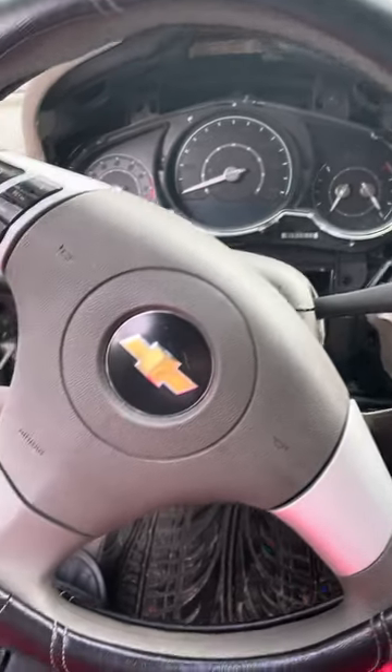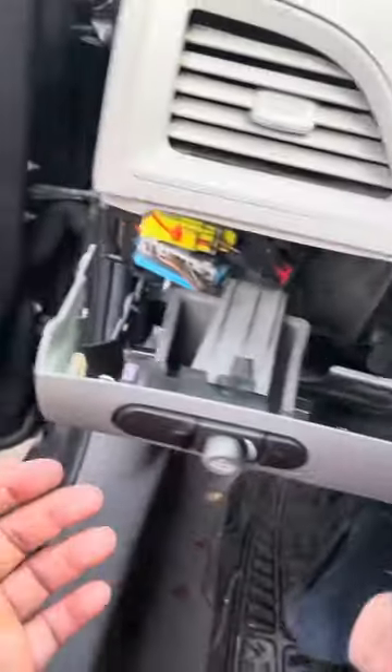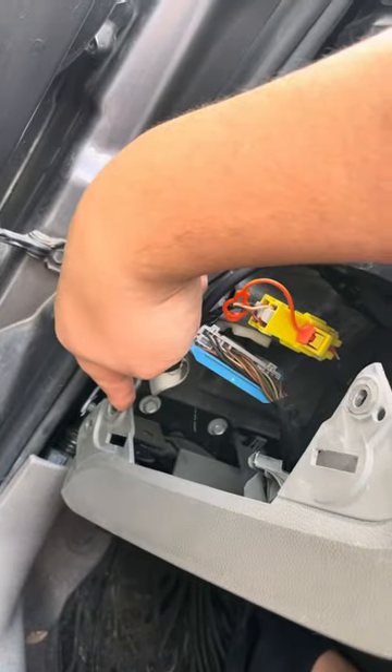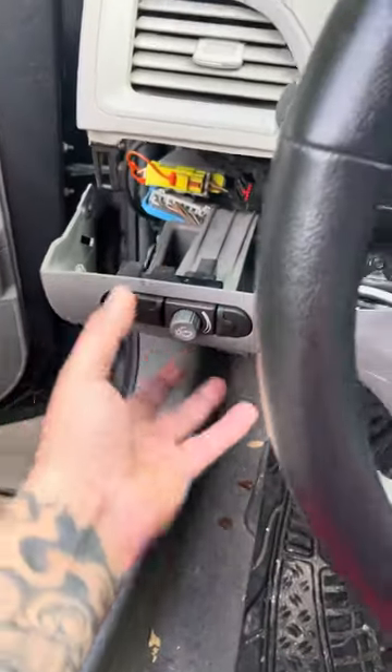The first thing I did was come to this side right here — they had a little cover, so I popped that cover out. There are one, two, three, four, five bolts that you have to remove. Then on the bottom right here, there are two more bolts. After I removed all that, I ended up bringing all this down.